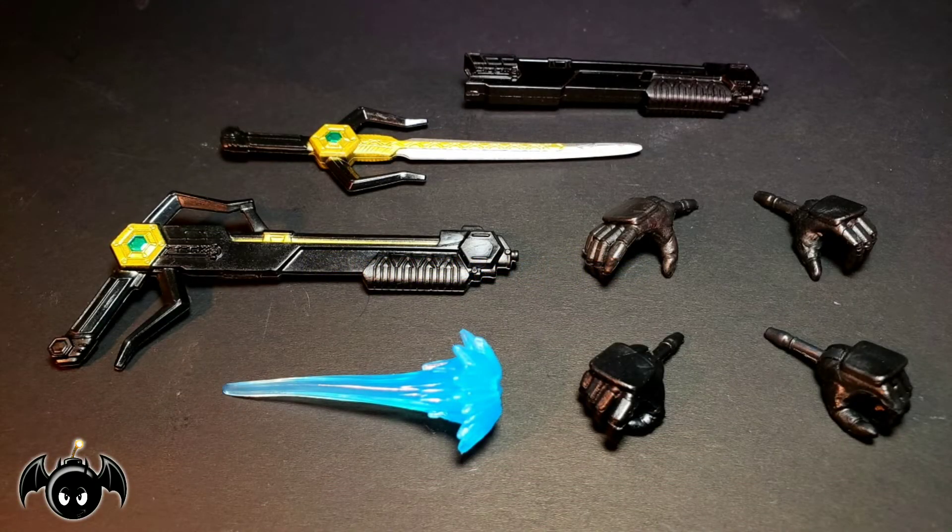The Magna Defender does come with a good amount of accessories. Starting off, we get his sword with a sheath, his rifle, four interchangeable hands, and a blast effect piece. So with the accessories out of the way, let's take a closer look at the Magna Defender.